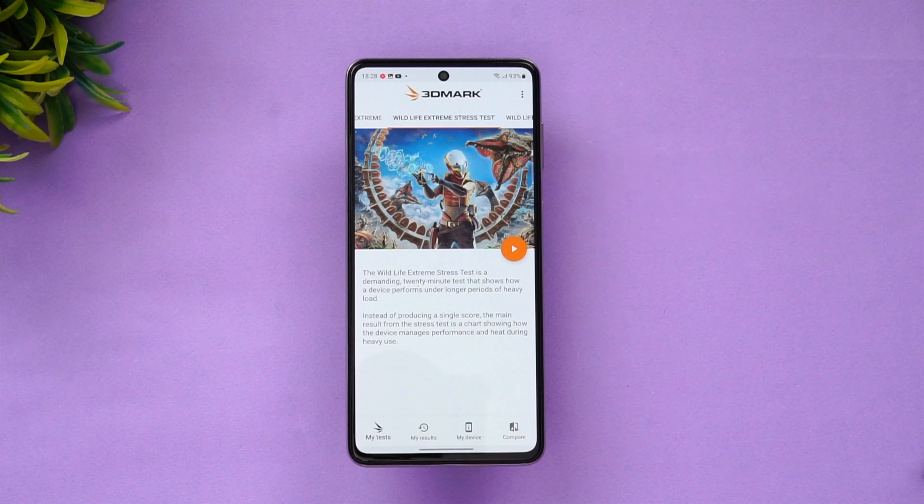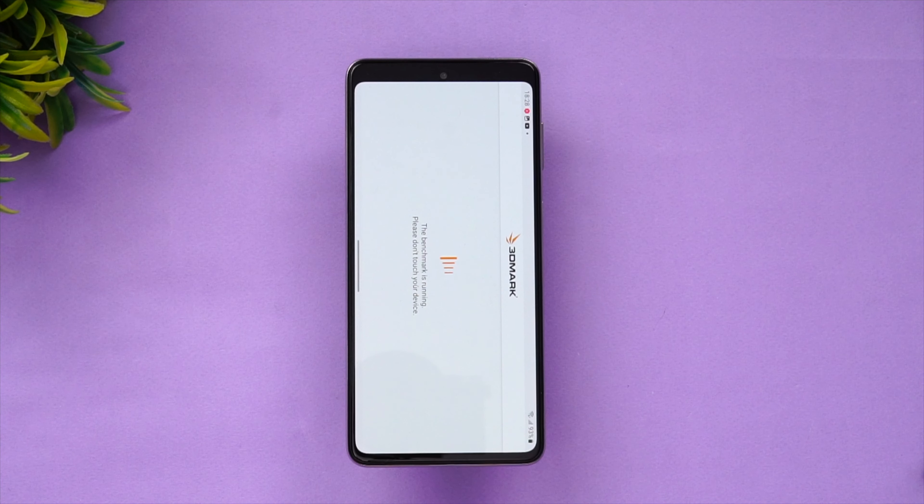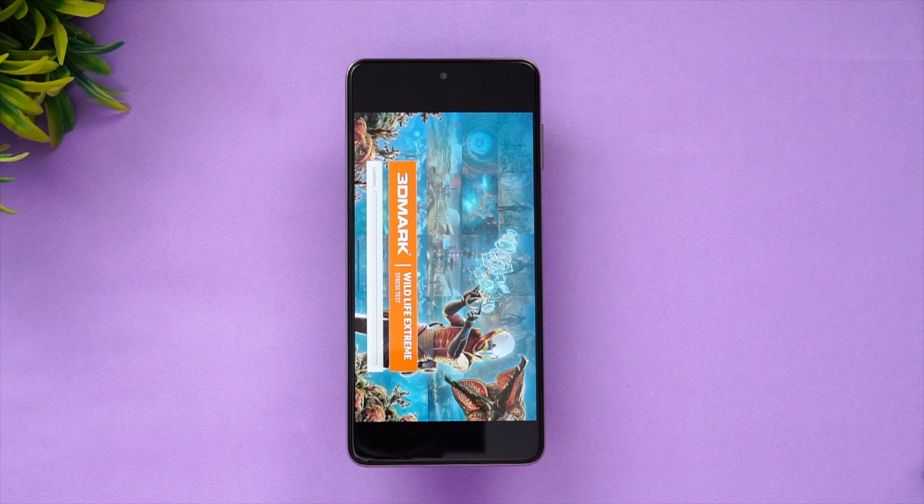Next test would be the 3DMark Wildlife Extreme stress test. We'll start the test and see what score it gets.